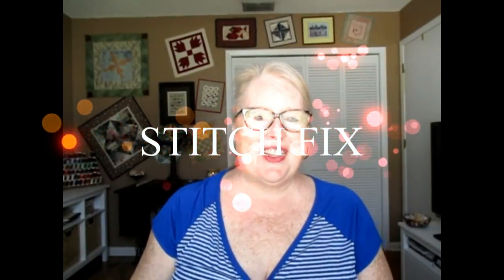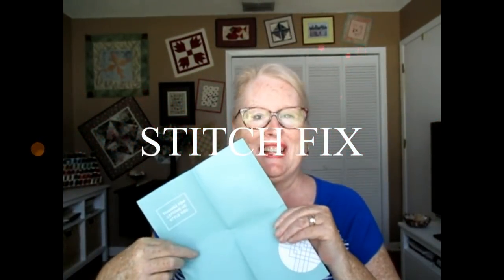Hi everyone, it's Vicki and welcome to my channel. Today I have a Stitch Fix. Pardon my appearance - I'm fresh out of the backyard. It is still well into summer in Florida. Some of you are starting to have more fall-like weather, but it is still full-on summer here, so we're still spending time working in the yard, swimming in the pool, eating on the back porch in the humidity.